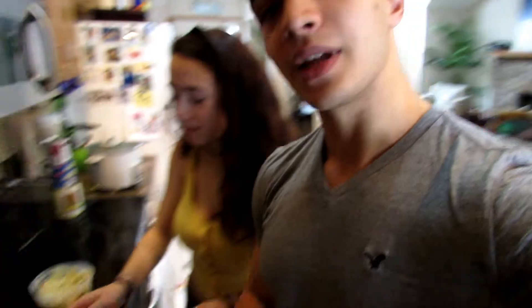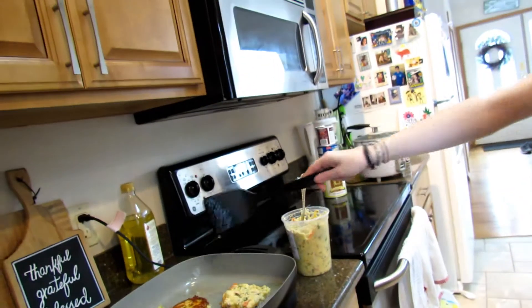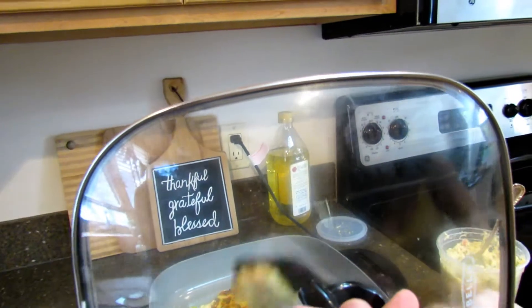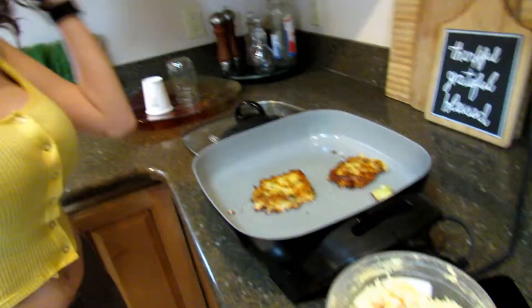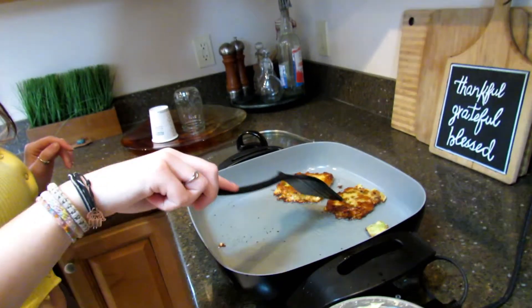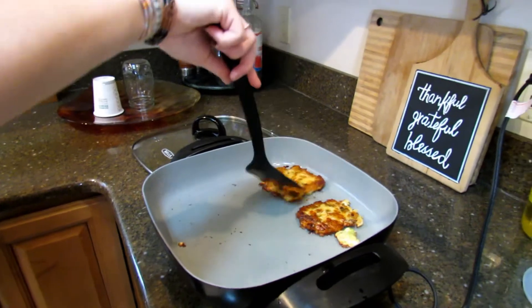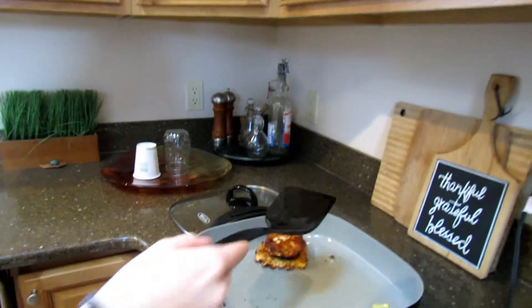Plop another one in. Careful when you flip those — it's really going to splash everywhere. Ow! You should use a shield to protect you when you're doing it. Bam, there we go. Perfect. See how it's a little crispy there? That's what you want it to be. It's looking delicious. It's like a potato pancake. Looks great. So you see how you kind of want it to look goldish, brownish — don't want to burn it. Just watch it like it's an actual pancake. Make sure you're really careful as it splatters everywhere. That one's done. That one's perfect.